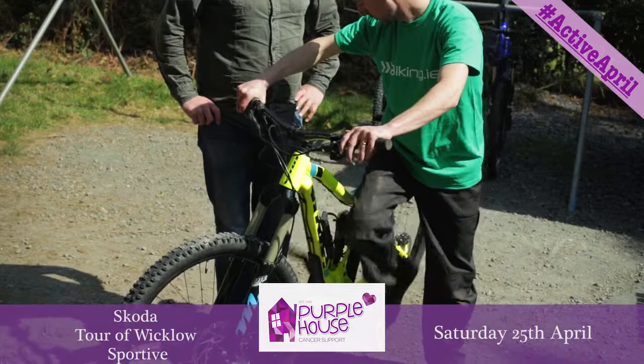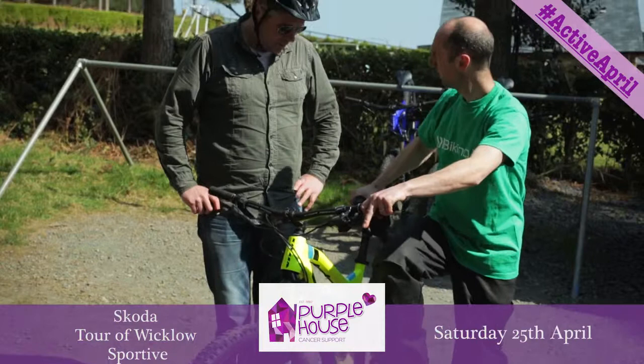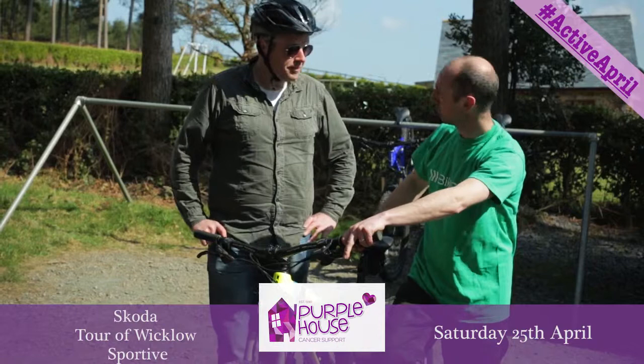When you're off road, I'd generally recommend, especially coming down a bit of trail, keep the pedals level. If you have a pedal down like that, it's bumpy, you hit a rock, you'll come off.